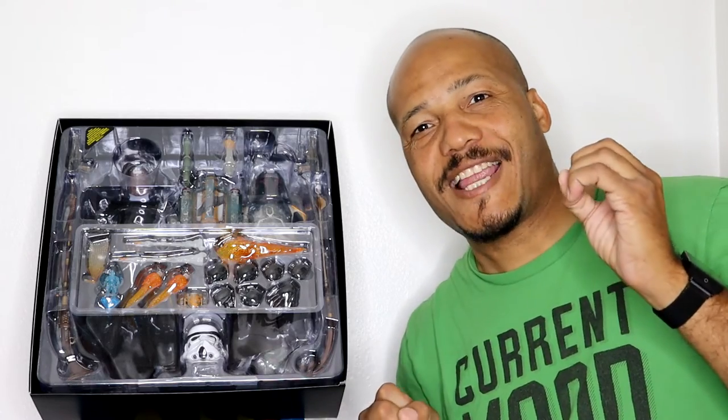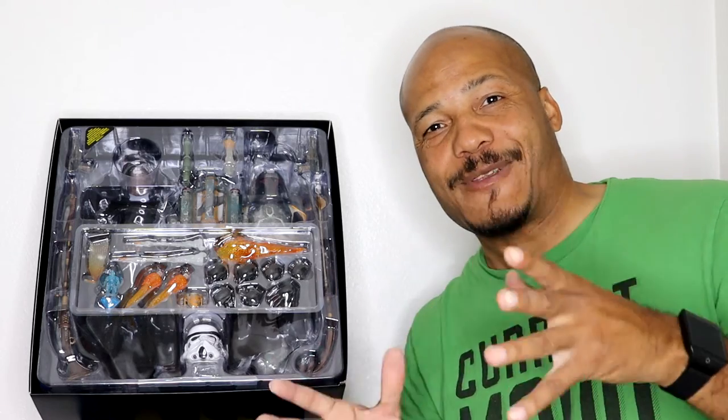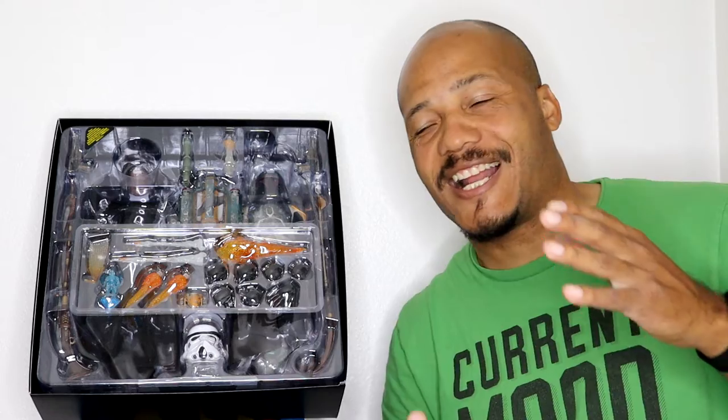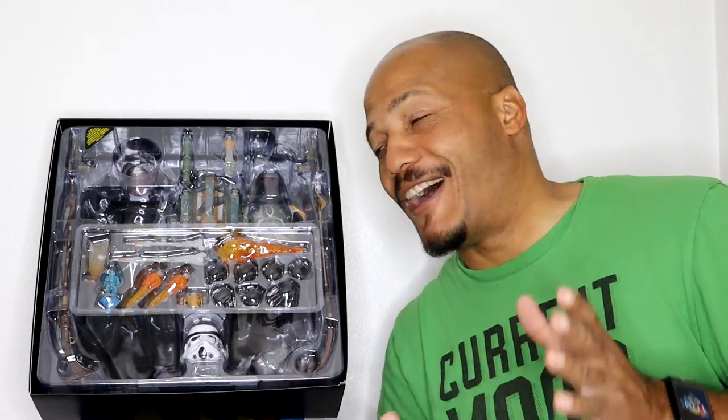It seems like every time I came home there was stuff I had to do, and it was just staring at me. I kept getting more and more excited about taking pictures of it because of all the ideas I already had in my head of what I wanted to do.